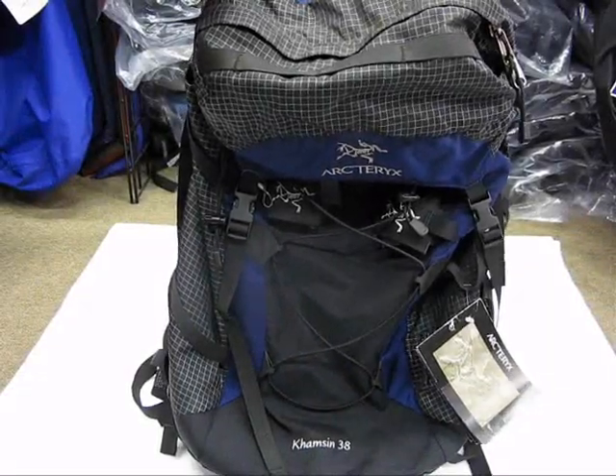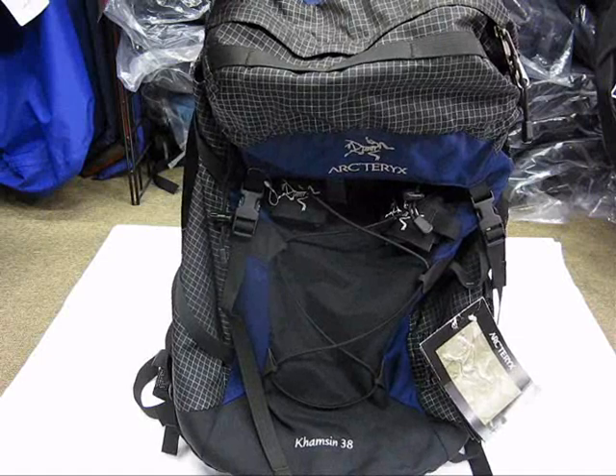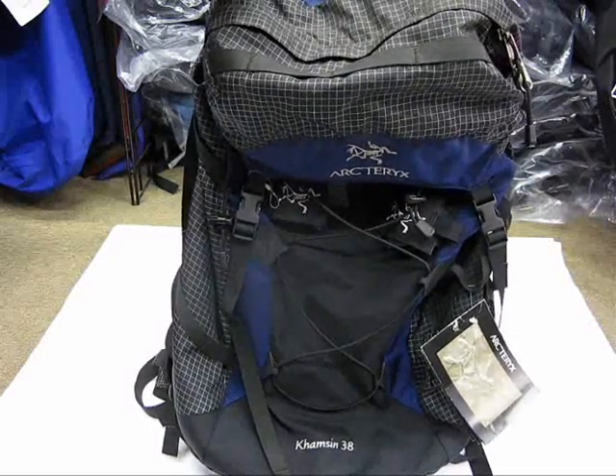Hey, how's it going guys? Got another bag review for you. This is the Arcteryx Kamson 38. Thank you so much to Young's Backpacking for hosting.